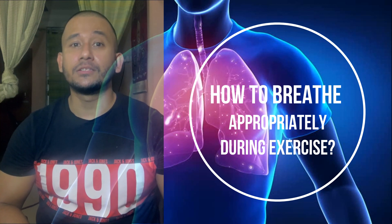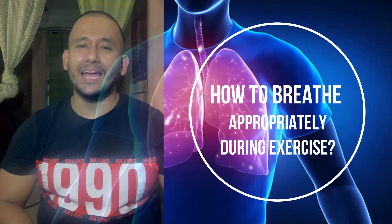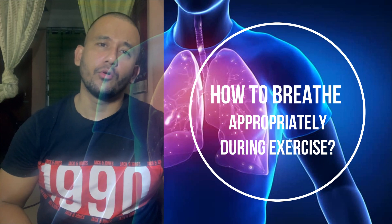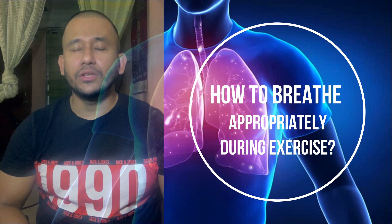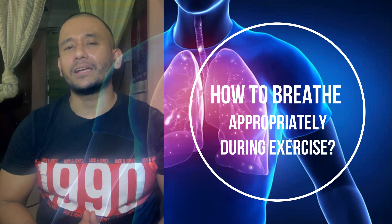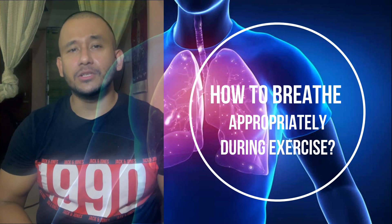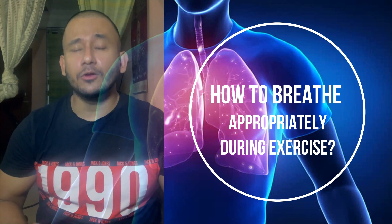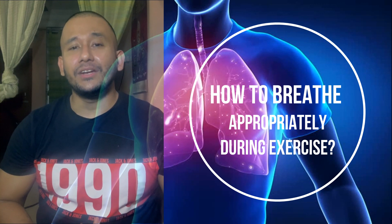For safety and technique reasons, it is recommended that an experienced — or pro or advanced level — athlete or client not lengthen the breath-holding period more than two to three seconds. To practice the Valsalva maneuver breathing technique, you need proper experience with the primary and secondary muscles of breathing, how to use them, and how to engage intra-abdominal pressure while performing any form of exercise.